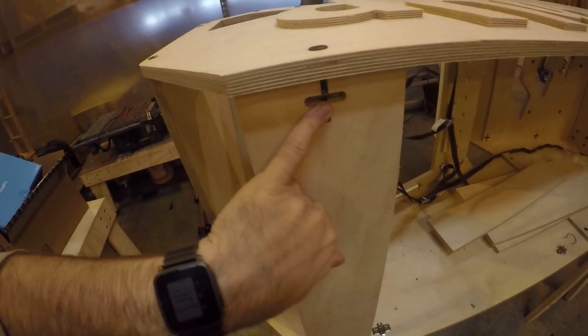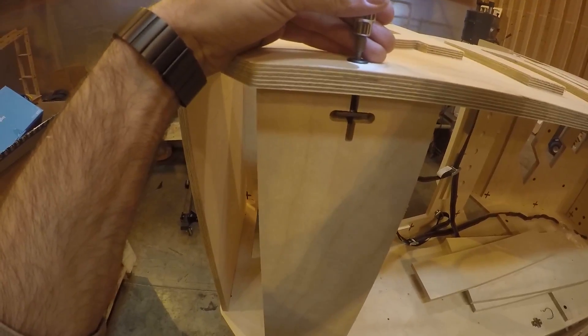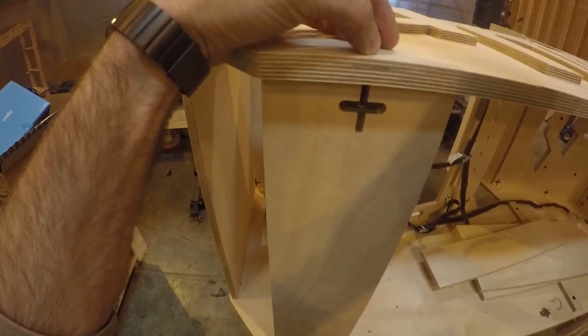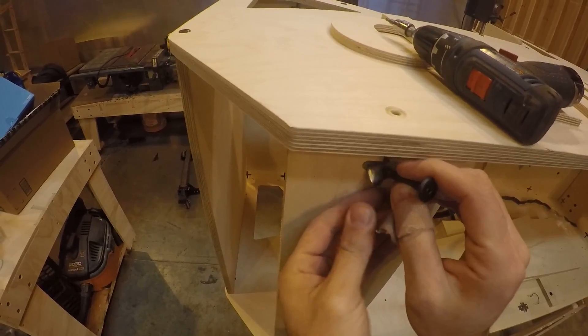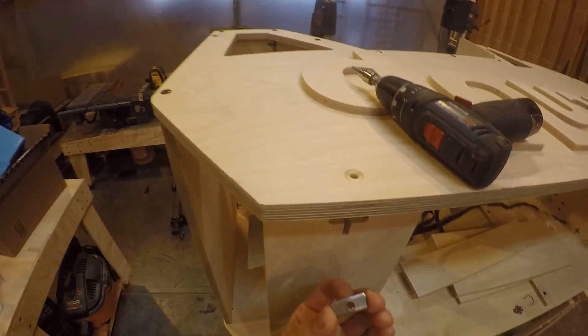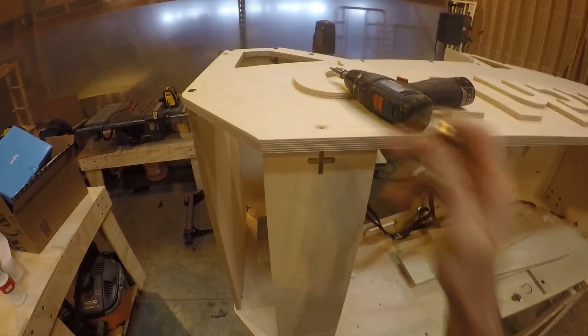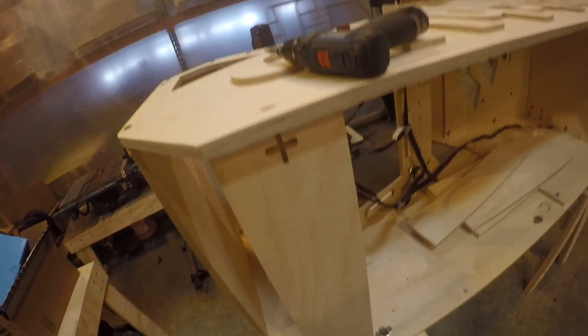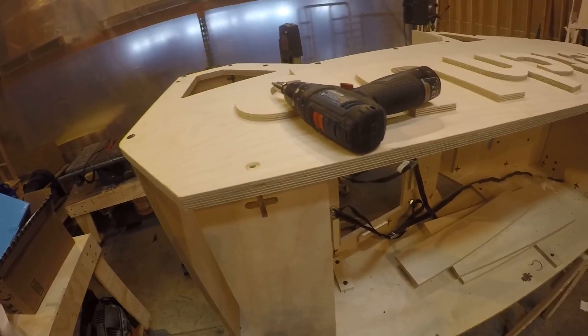The way these connectors work, they use these weld nuts. So basically, it's a quarter-by-20 bolt that goes through the hole, and then this weld nut has a thread in it. It's nice because the CNC machine can mill out the slot and drill the hole without having to move or reposition any of the sheets. So it cuts really fast and it goes together great.